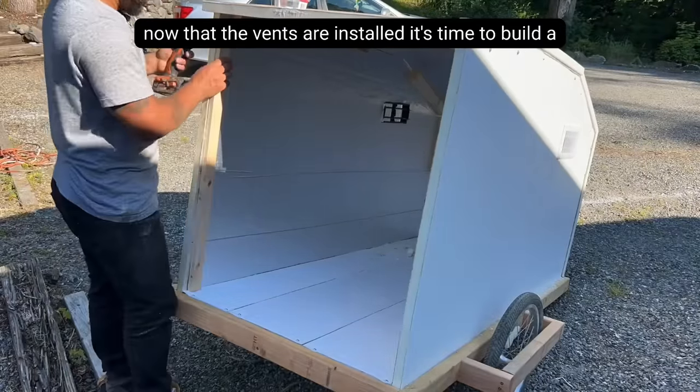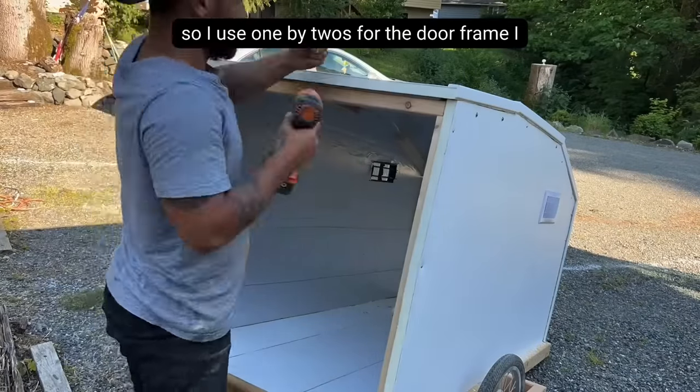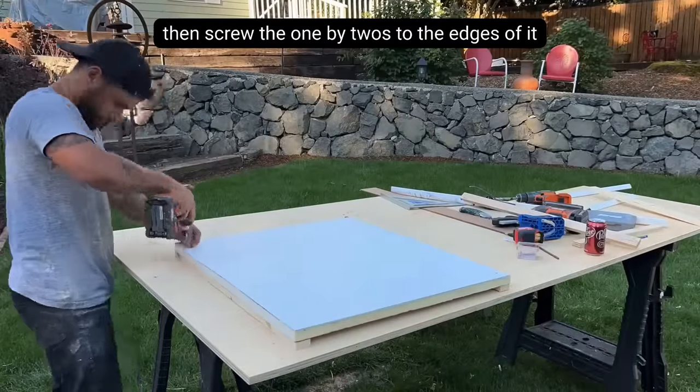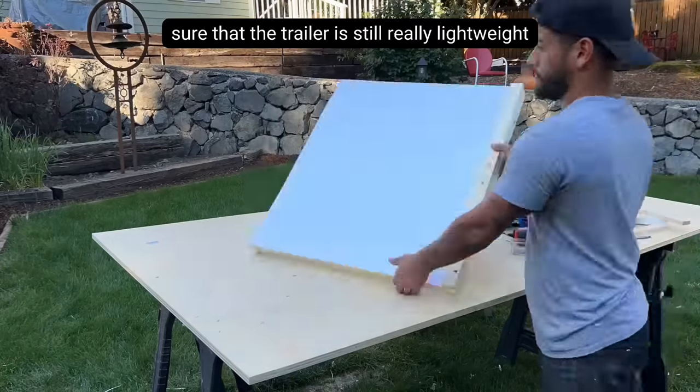Now that the vents are installed, it's time to build a back door. I really didn't want this trailer to be heavy, so I used 1x2s for the door frame. I then cut out a piece of the same foam board insulation and screwed 1x2s to the edges of it so that I can screw door hinges to it. This will make sure that the door is a lot more sturdy while keeping the trailer still really lightweight.